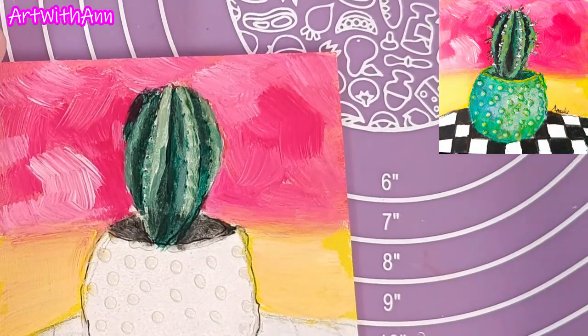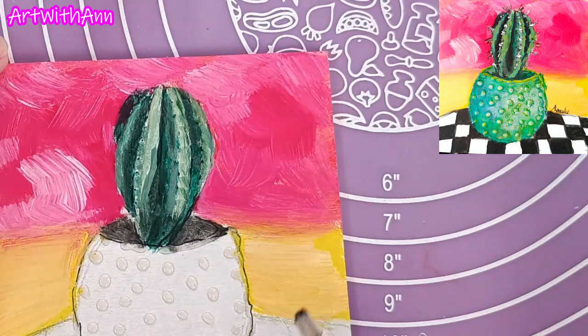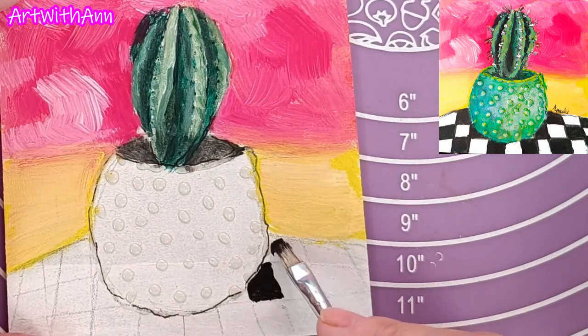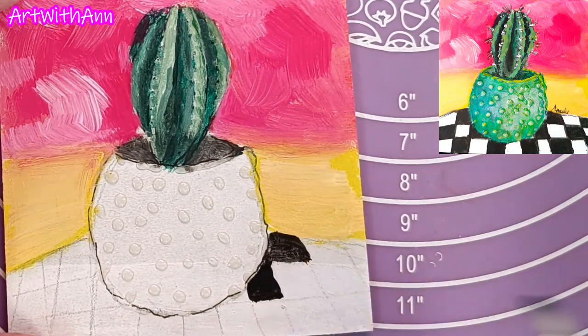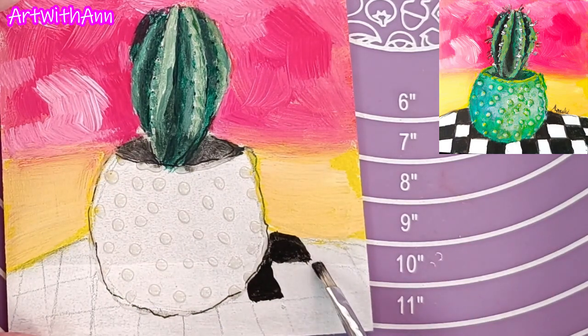I'm thinking about the pot — let me just maybe do the foreground. I'm going to make it black and white, just to make a contrasted picture. So I'm just going to make some of the blocks like a checkerboard black and the other ones white.